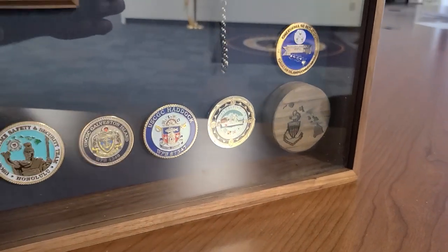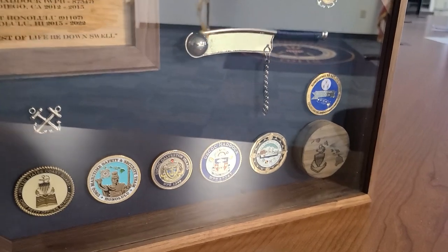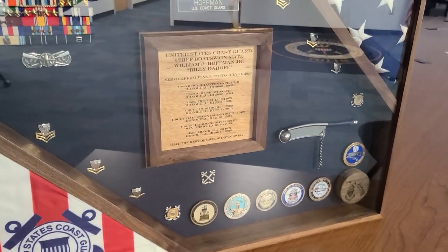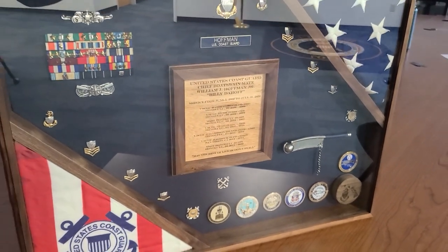Hey everybody, welcome to the Rustic Anchor Woodworks channel. On this episode, I'm going to show you how to build this military retirement shadow box, so stay tuned.